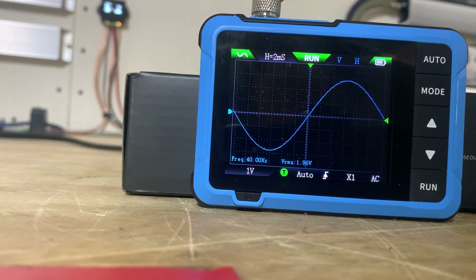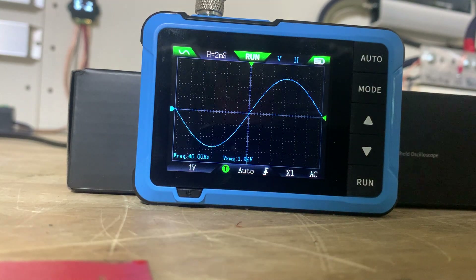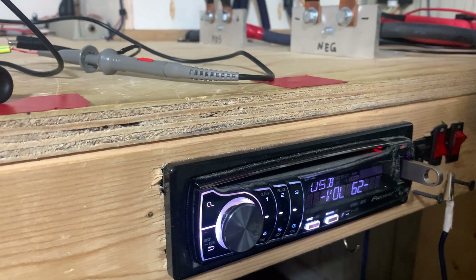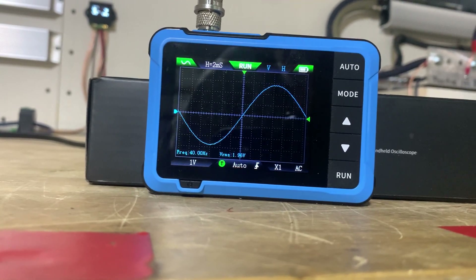Pretty simple to use once you get the settings correct. Hopefully this clears up any confusion about using this unit to find your maximum clean voltage or maximum clean volume on your head unit. This single-DIN Pioneer is clean at 40 Hz, 0 dB, at volume 61. Volume 62 is where it clips.